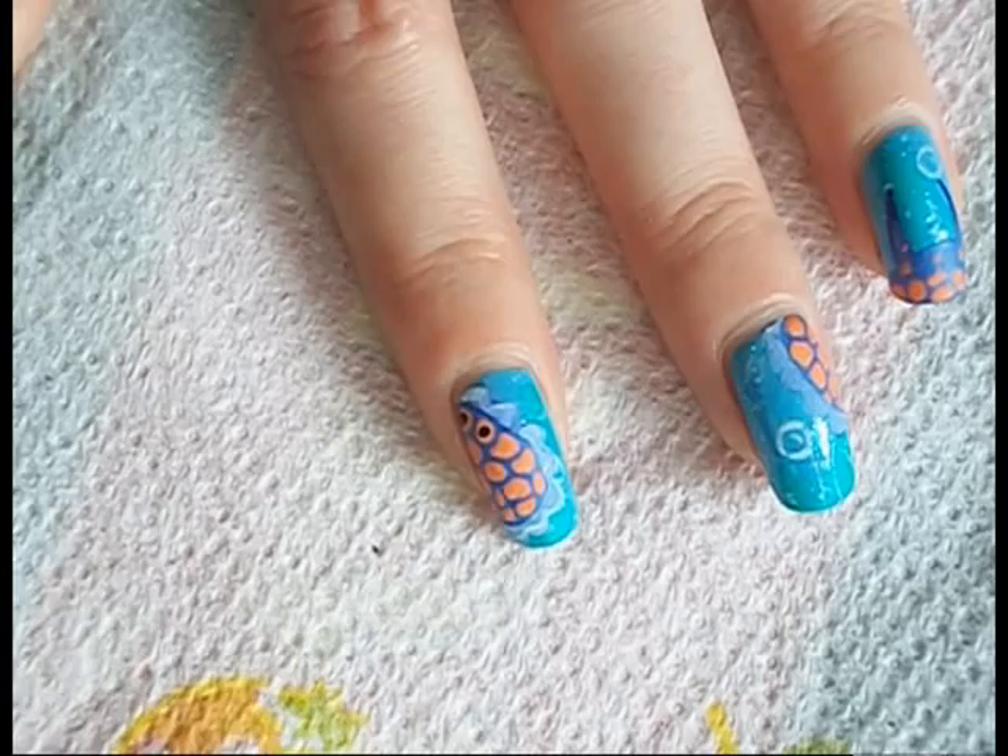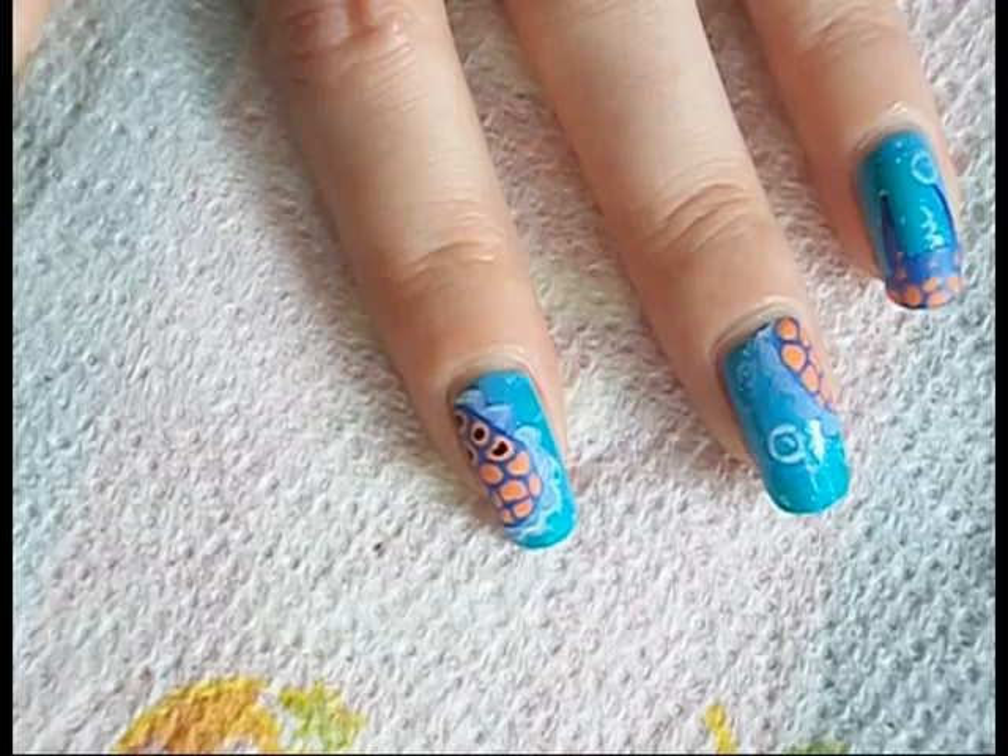I put black dots in the orange bits to make it look even more vibrant and poisonous. These creatures are poisonous in real life so be careful and try not to eat them.